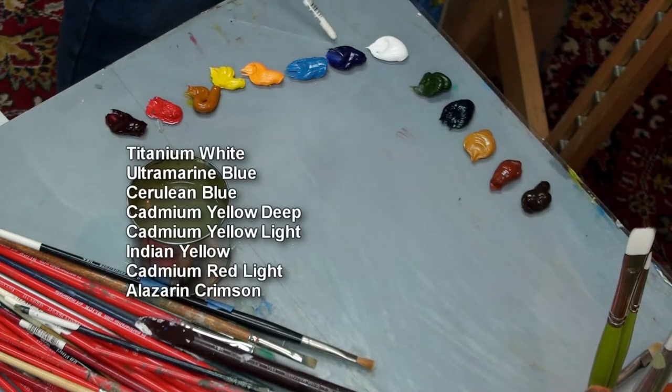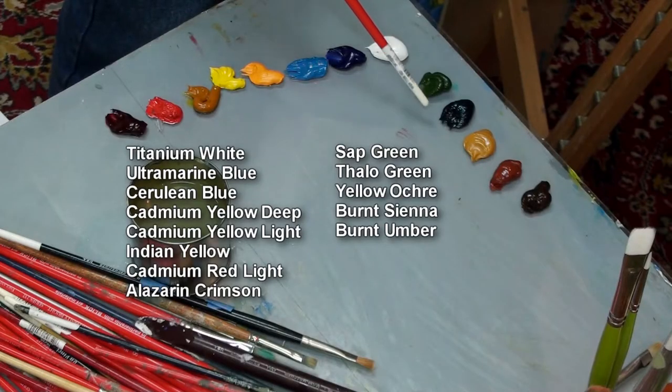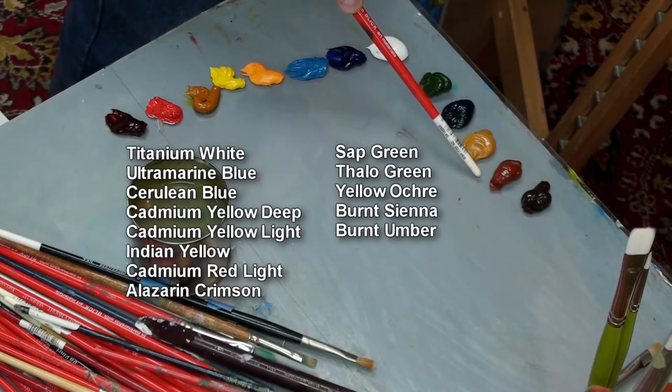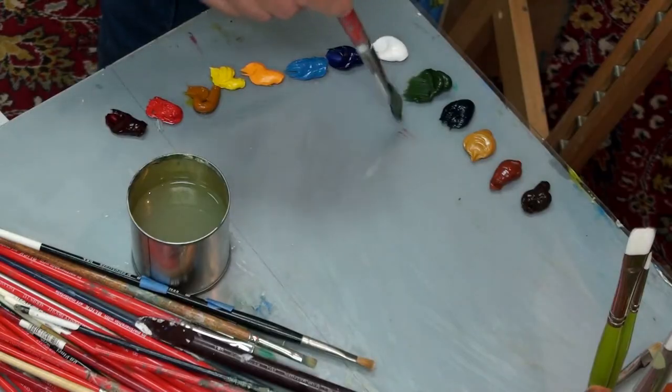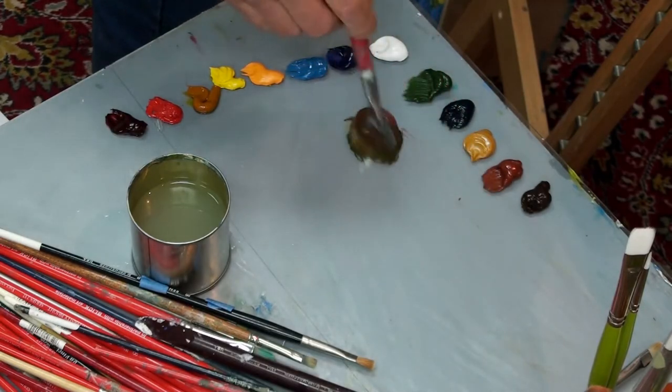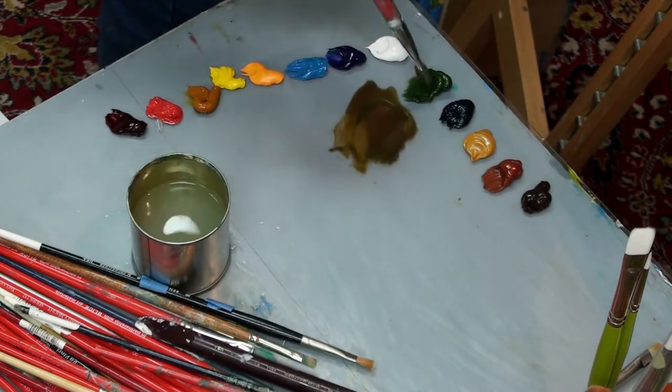I have a lot of colors out on my palette: titanium white, ultramarine blue, cerulean blue, cadmium yellow deep, cadmium yellow light, Indian yellow, cadmium red, and alizarin crimson. On this side of my palette I have sap green, phthalo green, and my three earth colors — yellow ochre, burnt sienna, and burnt umber. I think I'll start with my sap green and burnt sienna, just to get a nice dark tone.